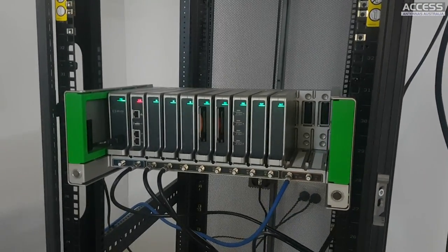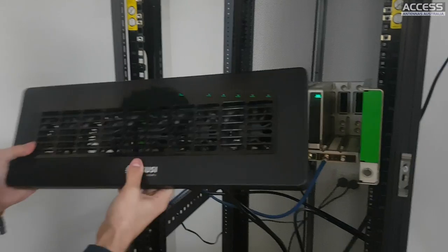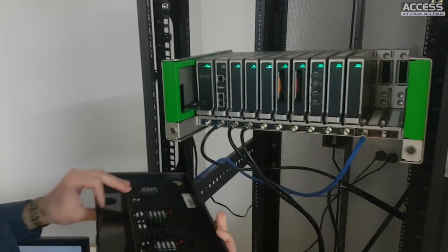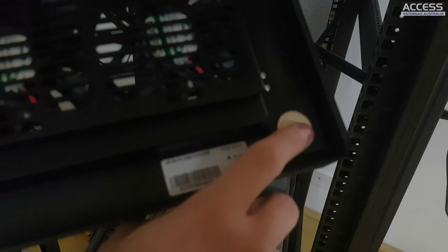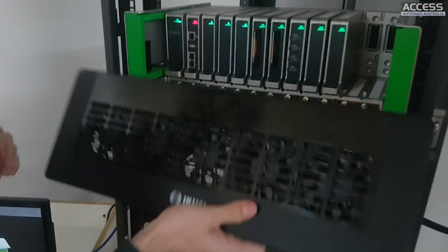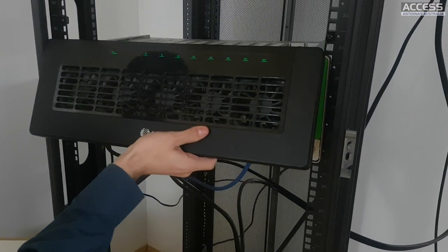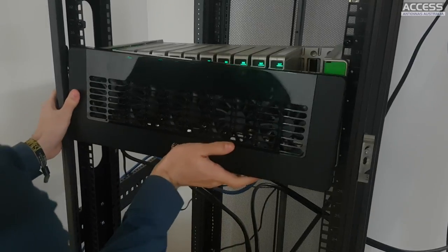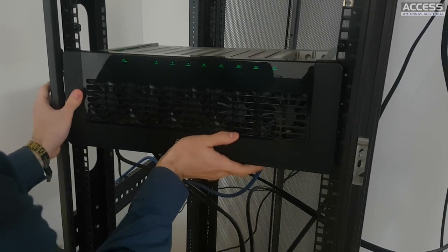The last part of the head end is the fans. The fans work with magnets, as you can see. This is one of the nicest parts of the unit, because most installers tend to complain about fan access.